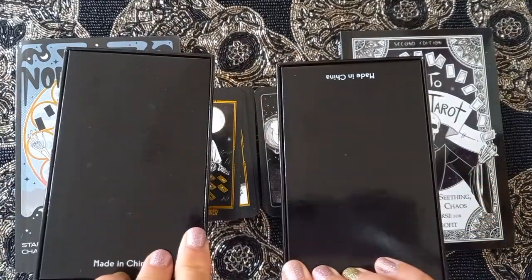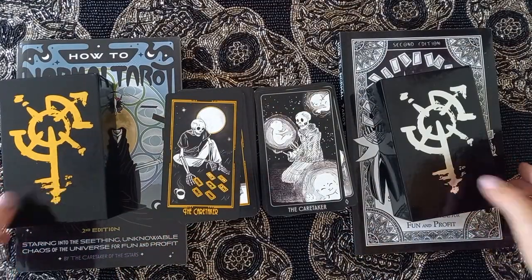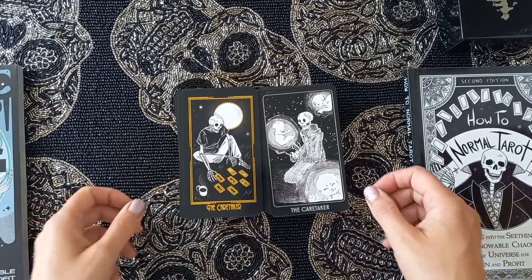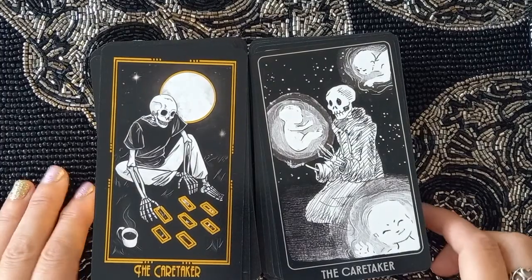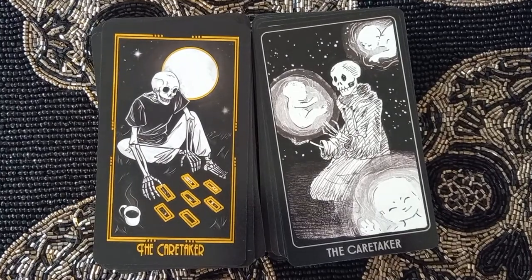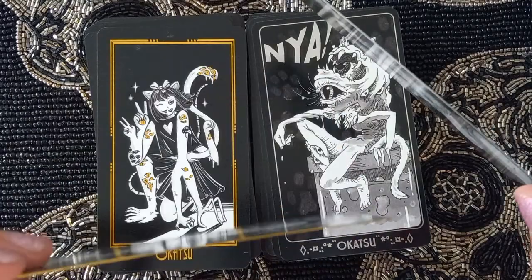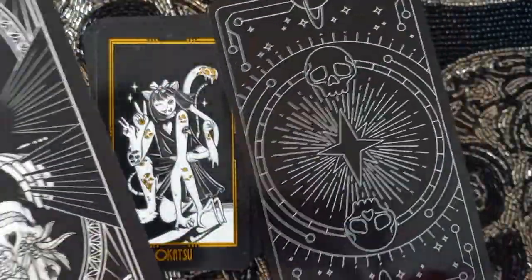The boxes are nice and sturdy, nothing fancy — glossy. I've got the decks side by side now. The names on the cards are different and the difference is they are gold and silver edged. So if we zoom in — yeah, you can see this one's gold edged and this one's been edged in silver. The backs are different too.